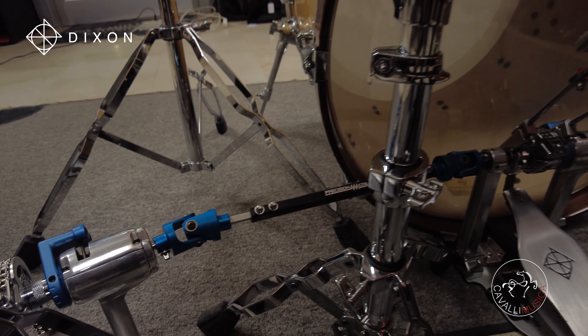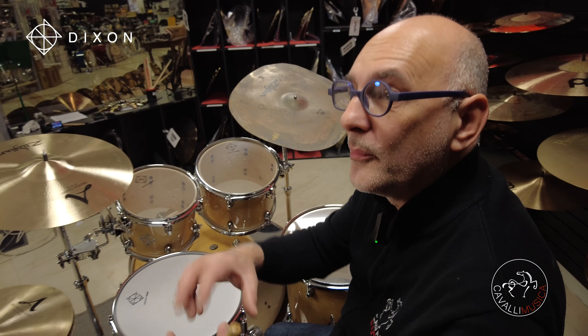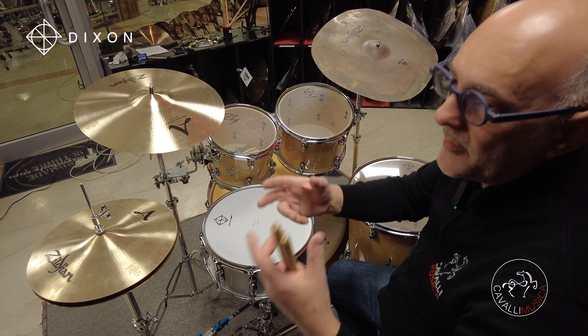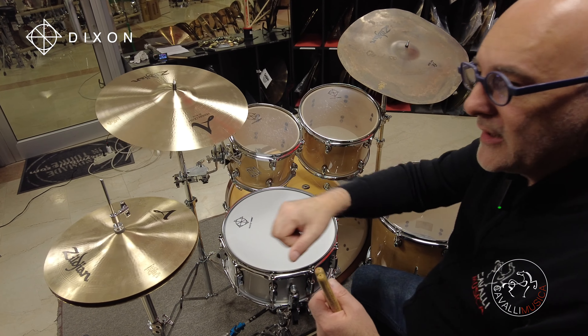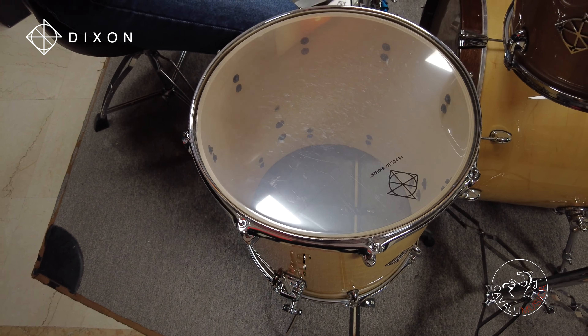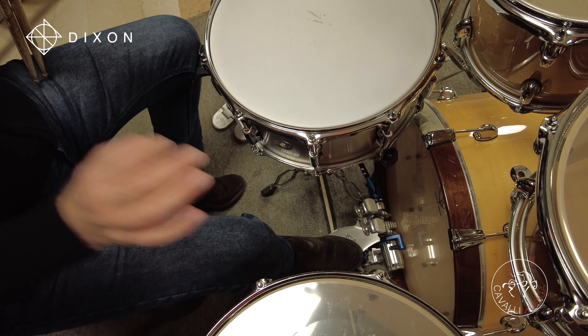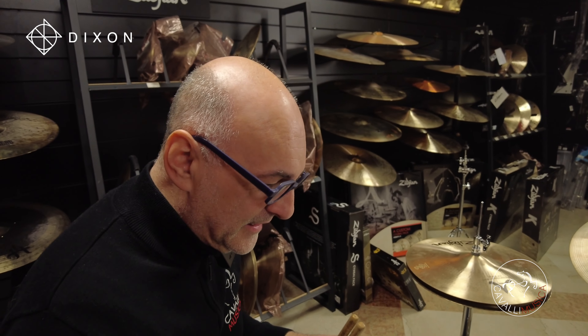Spesso la meccanica complessa non è sinonimo di qualità, perché va incontro a regolazioni che non sono mai finite: cominci a regolare il pedale e non smetti più. Io dico sempre che il pedale e le meccaniche devono andare bene come le togli dalla scatola. Questo, così com'è arrivato, trovo che sia un pedale fenomenale, benché complesso. Se dovessi acquistarlo non toccherei una virgola.